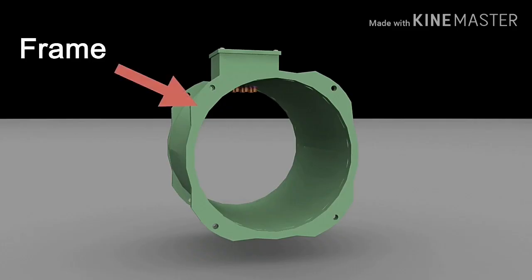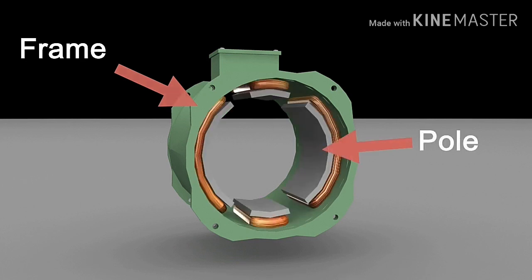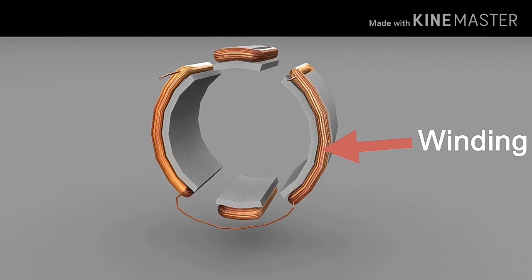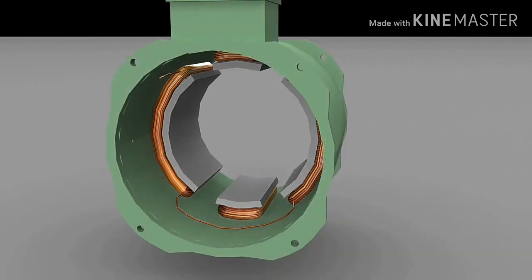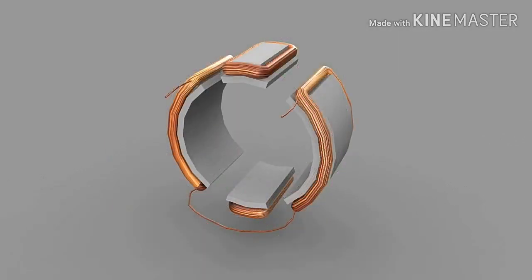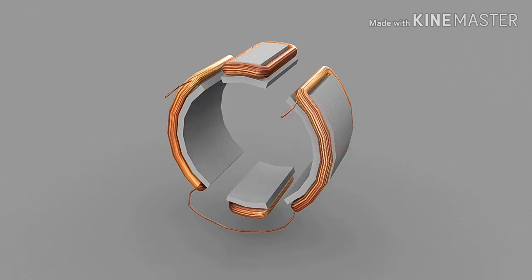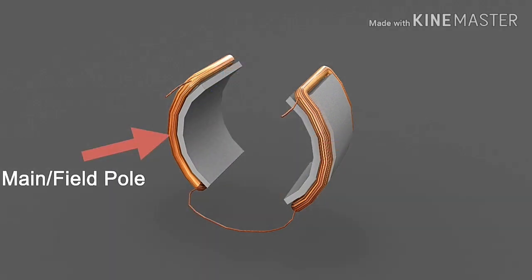The stator consists of a frame and inward projected poles. The core of these poles are made from silicon steel, on which insulated copper wire is wound to make windings. These poles are bolted and fixed inside the frame. When DC current is passed through the windings, it creates a static magnetic field. There are two sets of poles in a DC machine: main or field poles and interpoles.